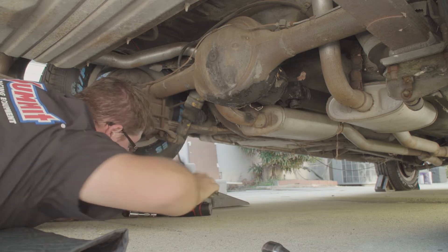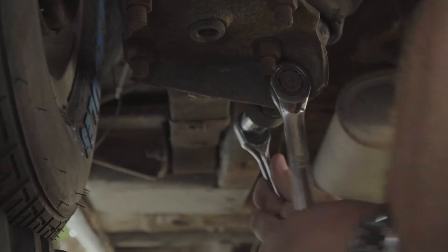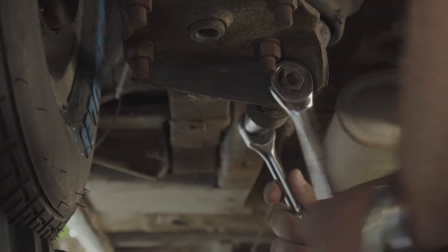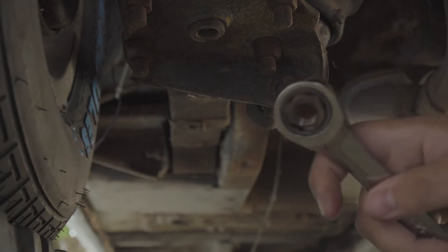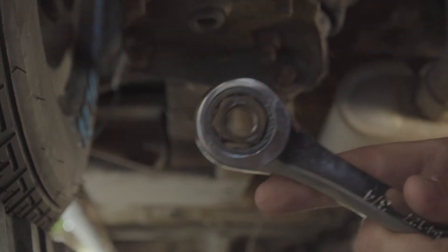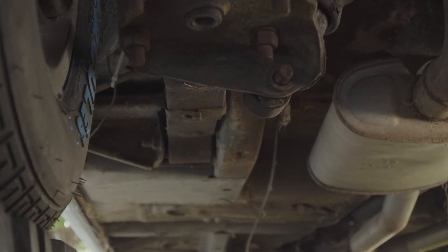Need one size smaller, Reggie. Look, the nut is not round. I don't know why. So that's cool.